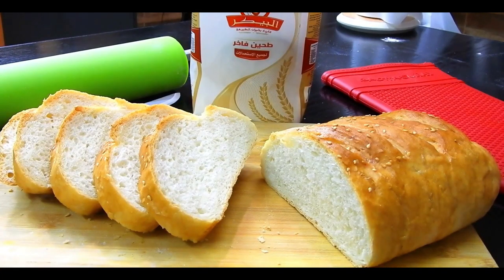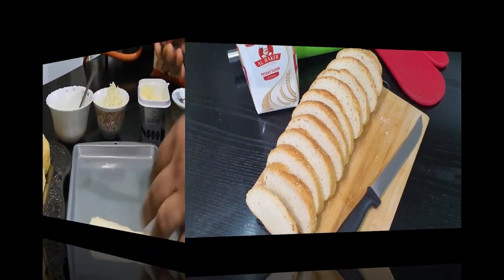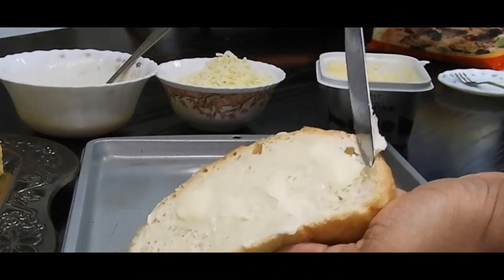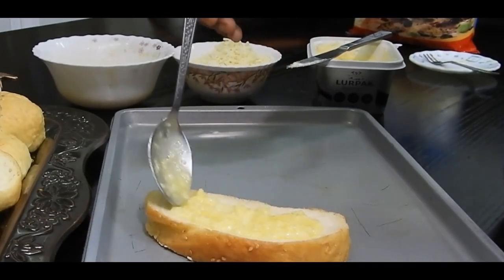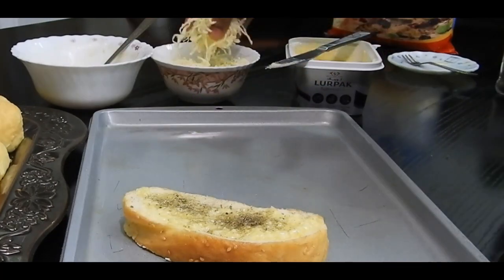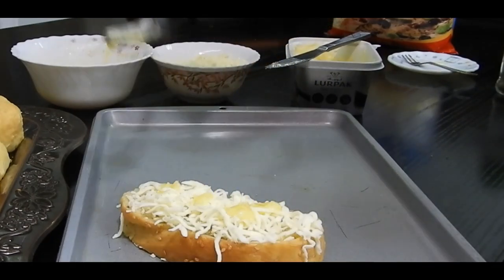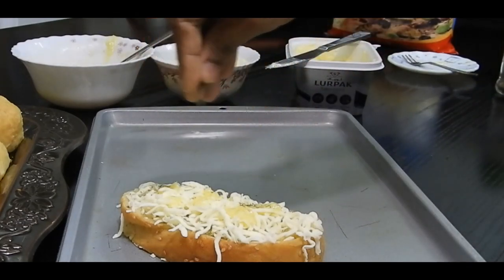Let me show you how I make garlic bread. On one side of the bread, apply a little butter, and on the other side apply garlic butter with minced garlic. Drizzle some herbs like oregano or parsley, then top with mozzarella cheese. Add a little more minced garlic with butter and some dry coriander leaves, then bake at 180 degrees Celsius for 15 to 20 minutes until crispy.